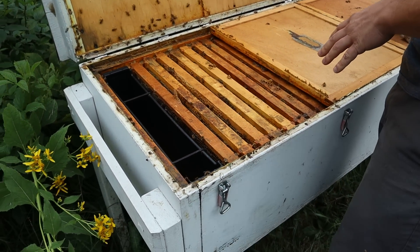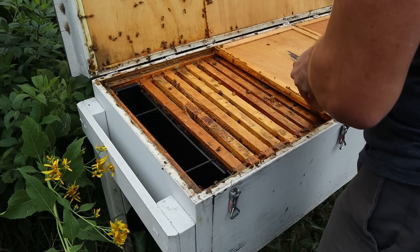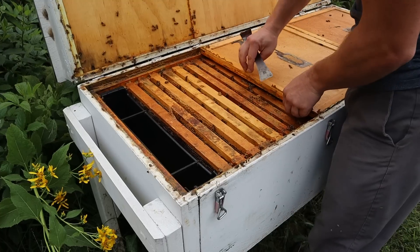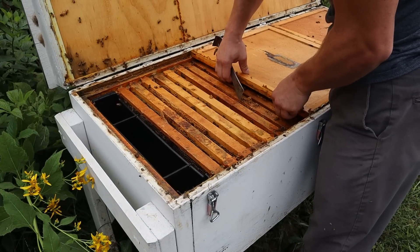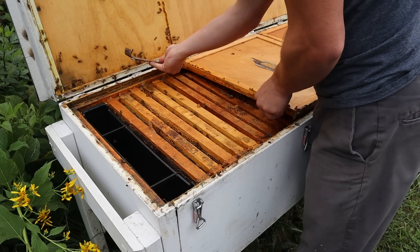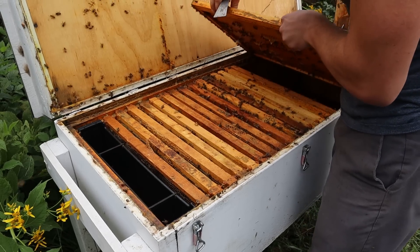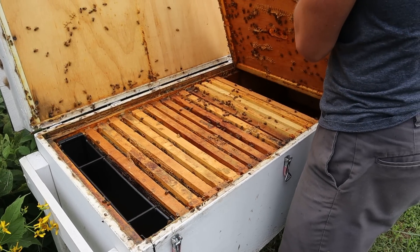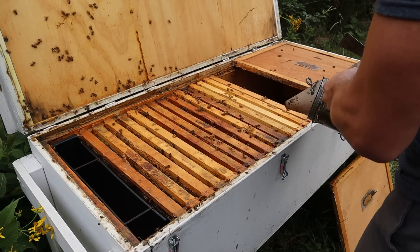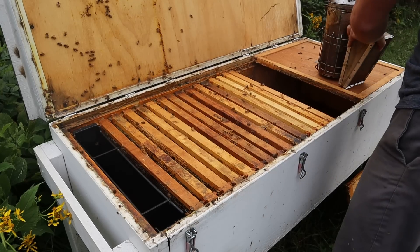So let's get into this hive. We are going to take another alcohol wash and determine where we are at — did the treatment do a good enough job, or do we need to reapply? I'll leave down in the comments the information on how many mites were in the first wash. I'm pretty confident there were six, so we had a two percent infestation. We'll double check that — so two percent infestation and three treatments.